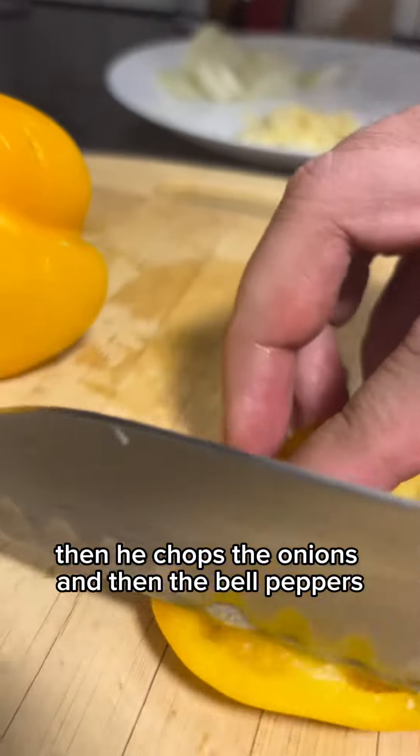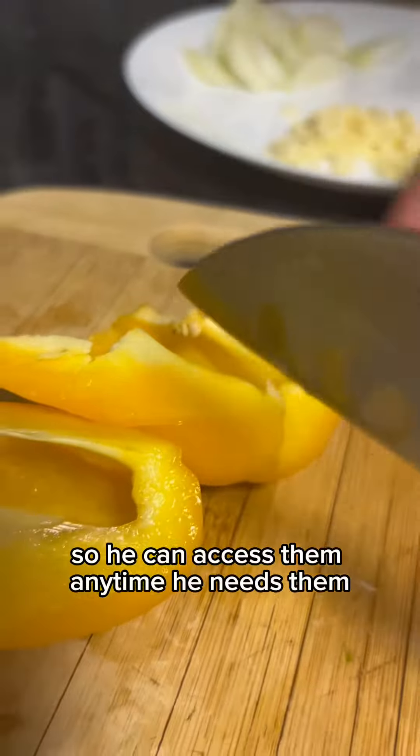Let's start off with the garlic, then he chops the onions and then the bell peppers. He normally puts them in one plate so he can access them anytime he needs them.